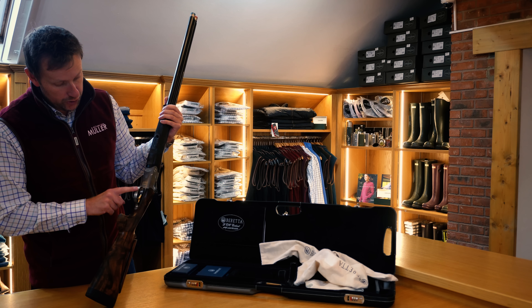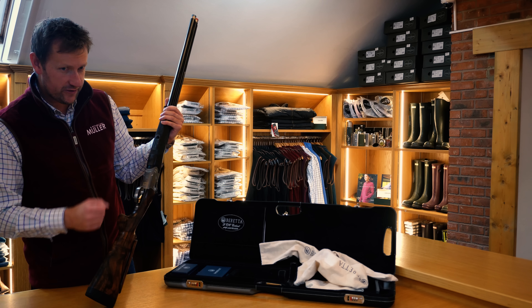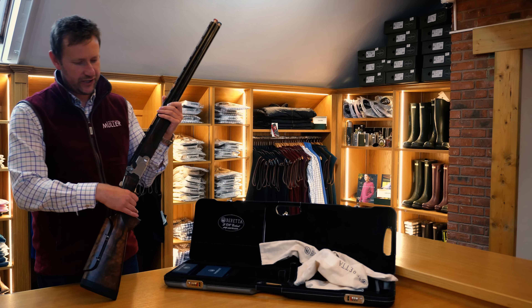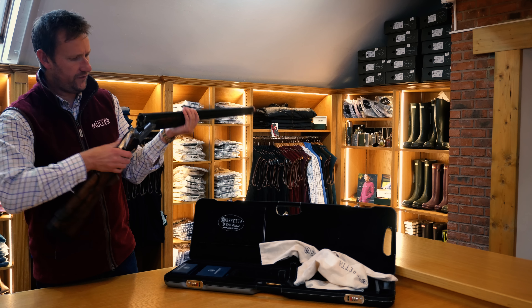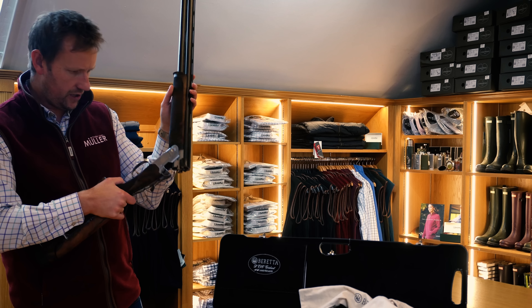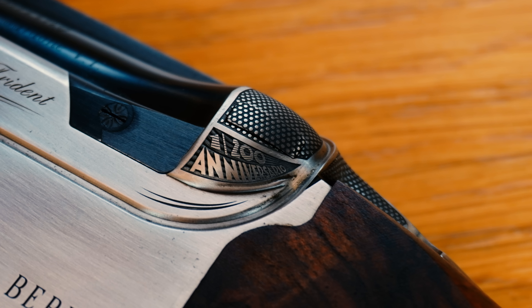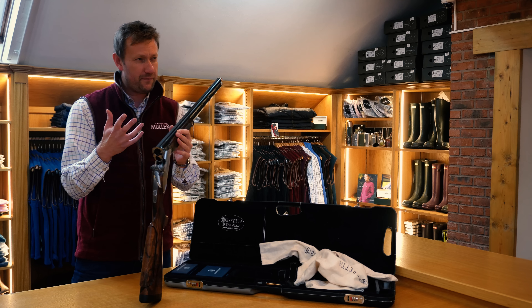On the trigger group, on the guard, it's got this quite funky little '10' with 'Anniversario' — which means Anniversary in Italian — on the trigger guard, and also on the case. And where the Kirsten bolt, where the locking bolt comes out, it's got '200 Anniversary' there. So it's limited edition, 200 pieces worldwide.